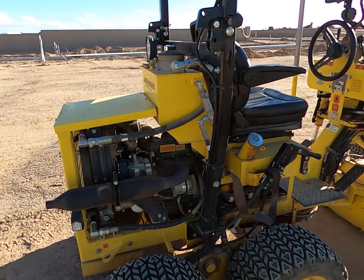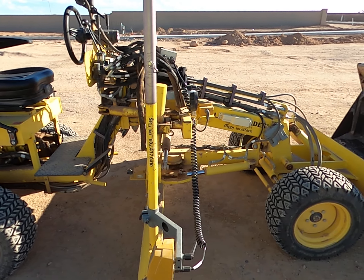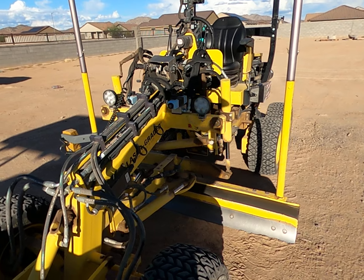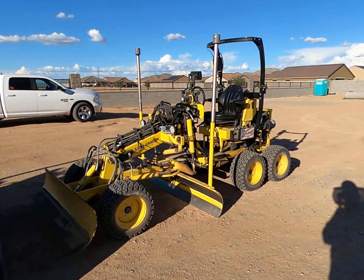It's got all the switches built in for the automatics — bump up, bump down automatics on the other side. The fuel tank is located under the seat and the hydraulic tank is behind the seat.